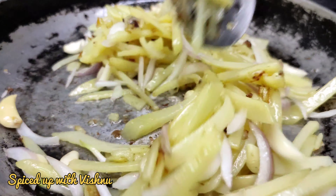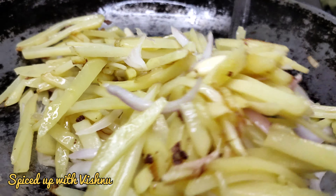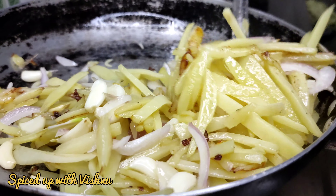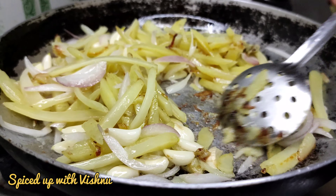If you want to cook the potato well, we will cook it well. Let's cook it in a non-stick pan.